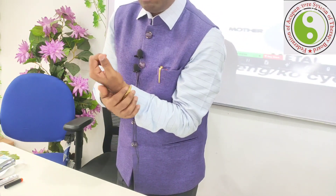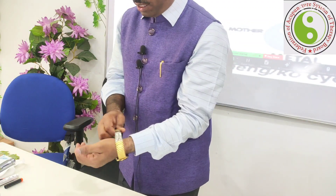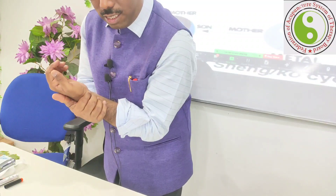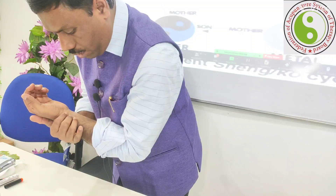On the left hand, place it like this: the first pulse is the small intestine, the second is the gallbladder, and the third is the urinary bladder. Then go to the deeper level — the heart system, the liver system, and further still the kidney system.